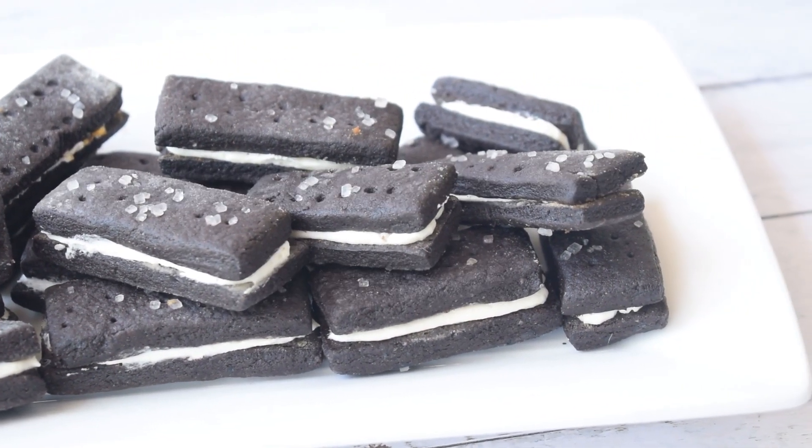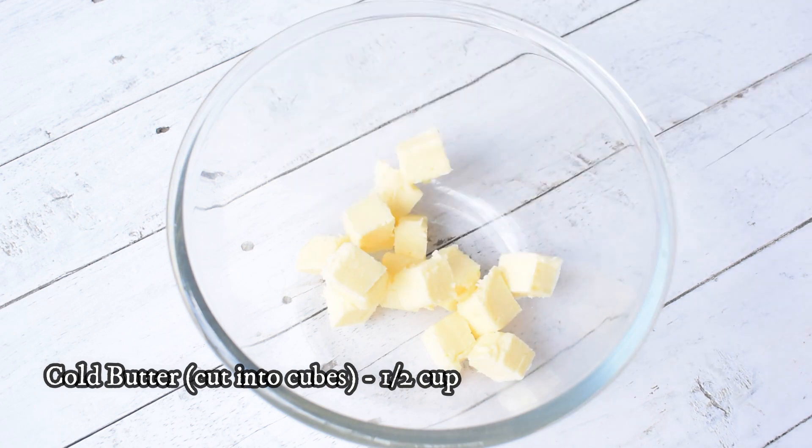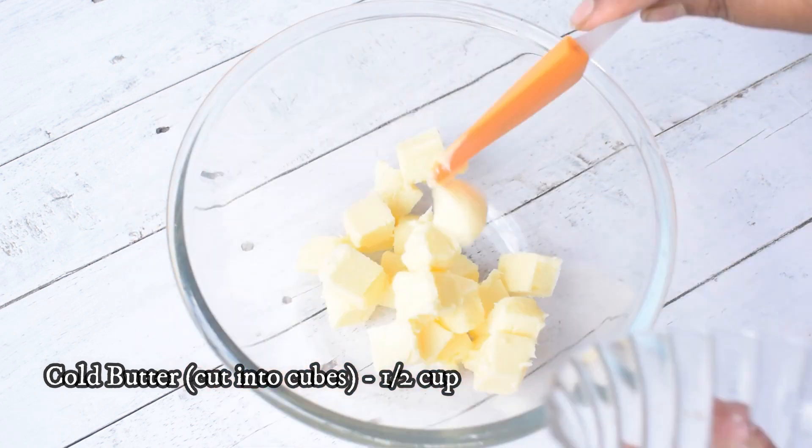Hello everyone and welcome back to the channel again. In today's video, we will see how we can make bourbon biscuits easily. I am making black bourbon with vanilla cream.